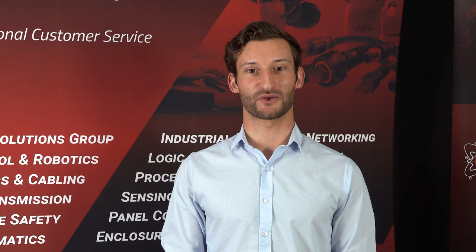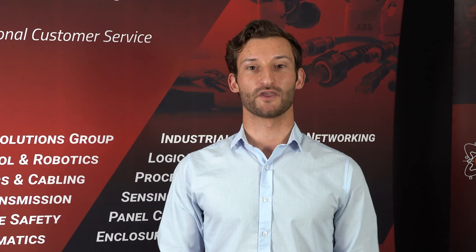This controller works without any add-on extension modules and is ready out of the box. Contact your Powermation sales rep for more details and to see if the Millennium Slim is right for you. I'm Brian Johnson. Thank you for watching the Powermation YouTube channel. Be sure to like and subscribe, and we will see you later.